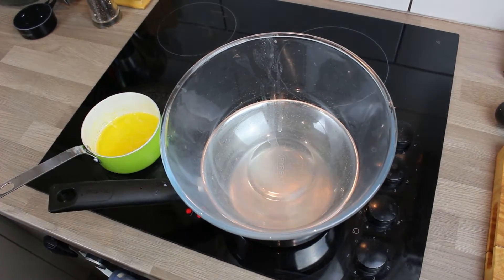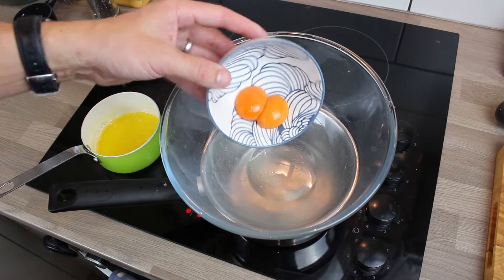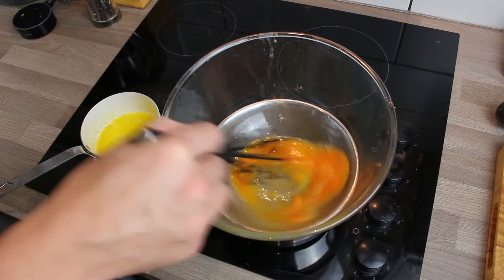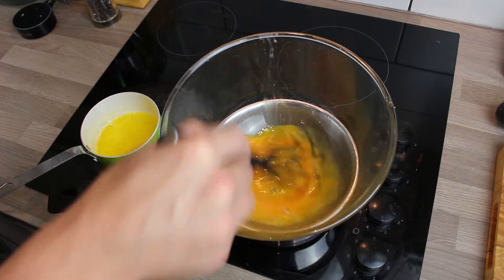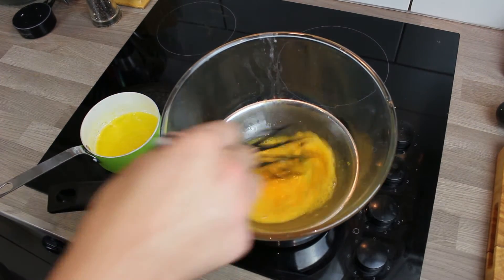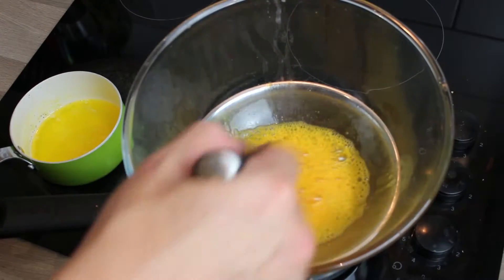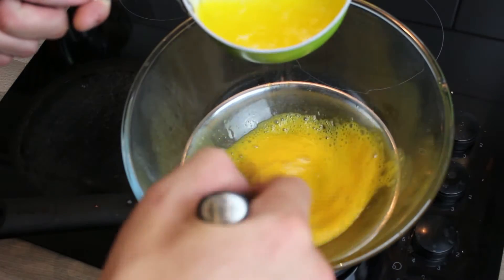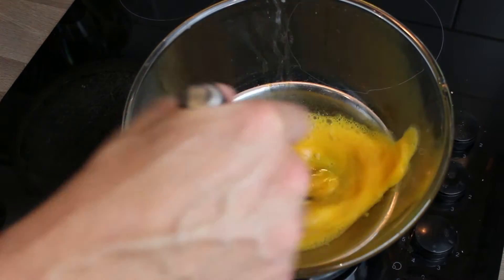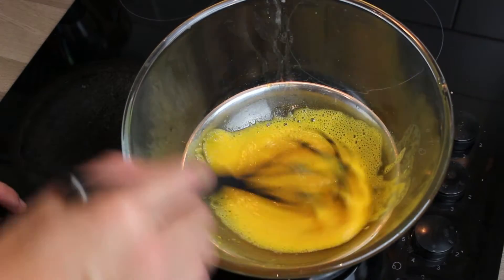Into a bain marie — where we cook indirectly over a small saucepan of hot water simmering away — put some white wine vinegar and your egg yolks and just keep whisking and moving them around to get them combined. They're never in direct heat; you don't do this directly in a pan because the egg yolks will cook and scramble. By doing it indirectly we keep heating them without cooking them.